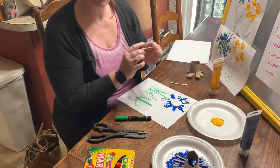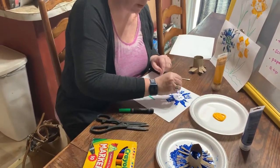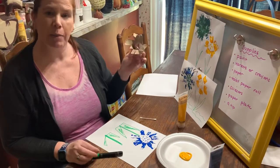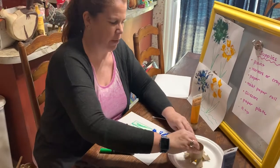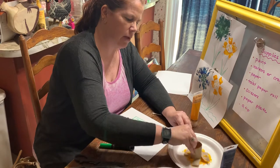Now, the reason we have the Q-tip is because I like to go back in and do some dots on my flowers, and make it kind of look like seeds in the flowers, like a sunflower. And then I'm going to take my other toilet paper roll — whichever one you have — and use it to make a different shape flower. I'm going to do the same thing: make sure there's paint on every spot.